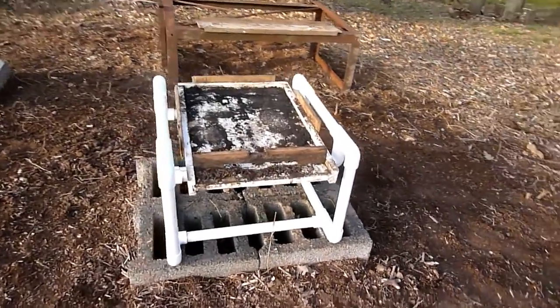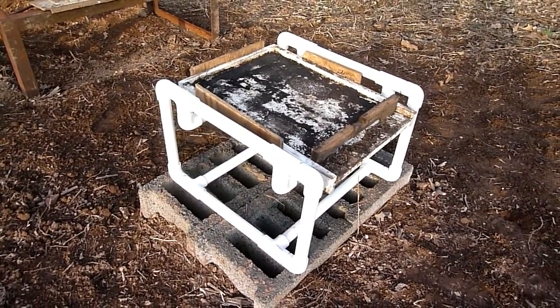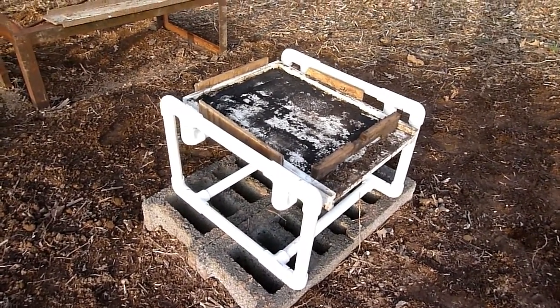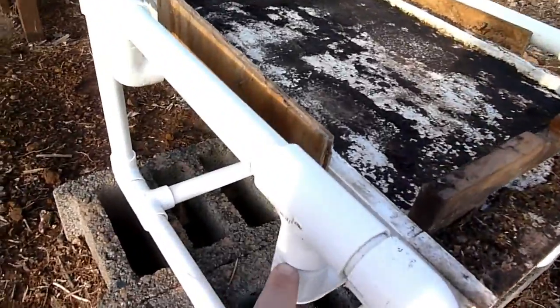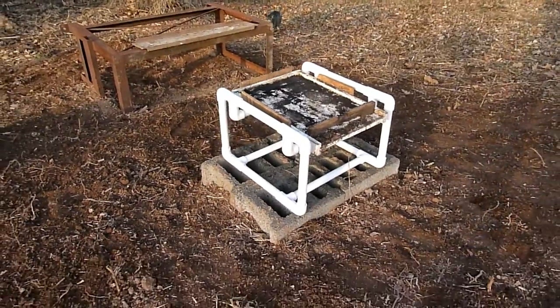This is just a prototype — something I'm testing. This one right here is not glued together yet, so I wouldn't put any weight on it. Anyway, I just came out to see how it would look on my platform.